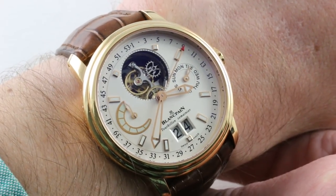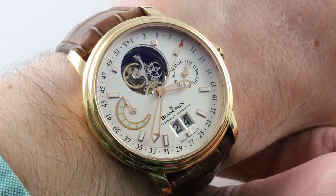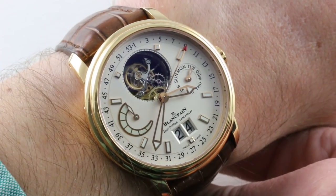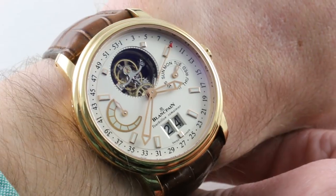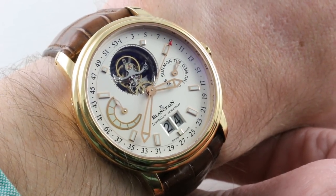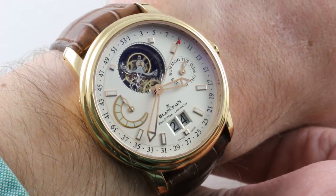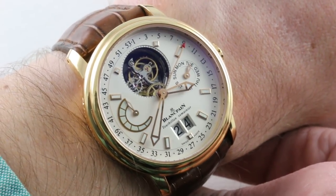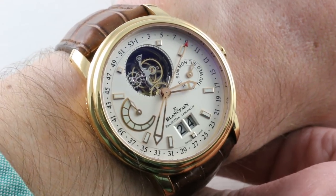Today we are discussing the Blancpain Le Mans Tourbillon Semanier Grand Date, 40mm in pink gold. This is a timepiece that puts it all together: loomed, automatic, long-legged, complicated, beautiful, and wearable. A watch launched in 2006, this particular pink gold variant is a 188-piece limited series. Those who have a little bit of background in Blancpain complications will recognize the hand of the masters. This complication was originally designed for Blancpain by Vincent Calabrese, famed for the Quorum Bridge among many others, and one of the co-founders of the AHCI.